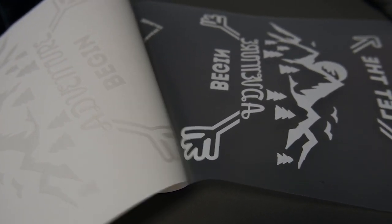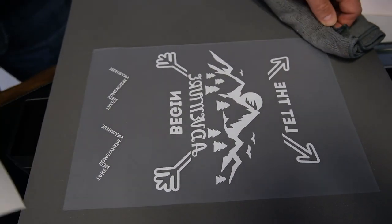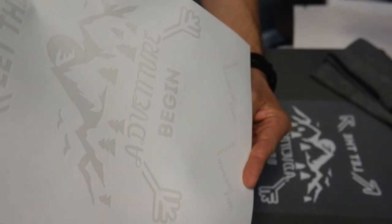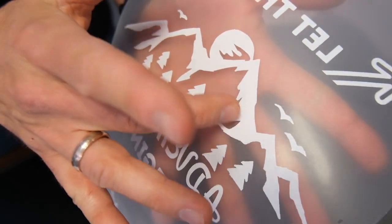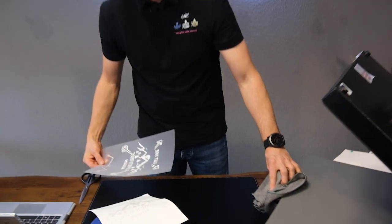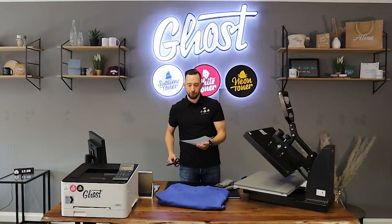That stickiness will ensure a good transfer. You can see — hopefully the camera picks this up — that all the adhesive is now on the toner. You can also feel that if you touched it, it would be really sticky, and this will ensure that you have a good and long-lasting transfer to your textile.